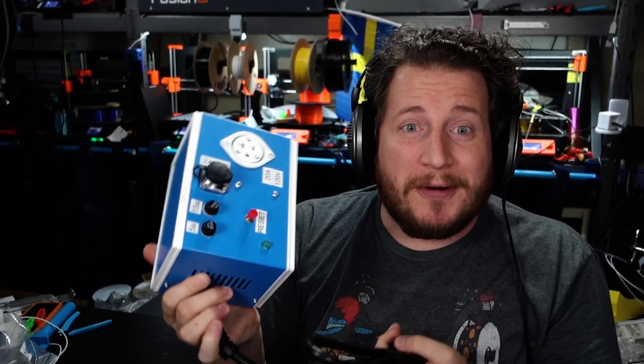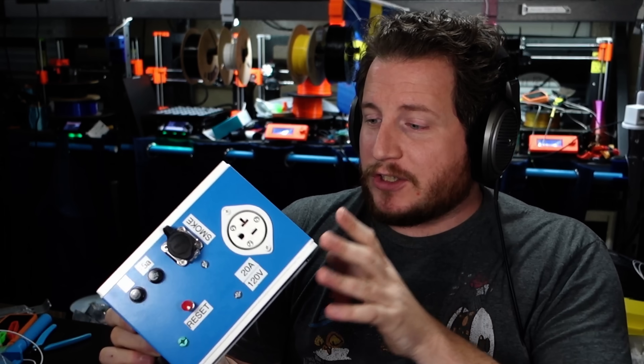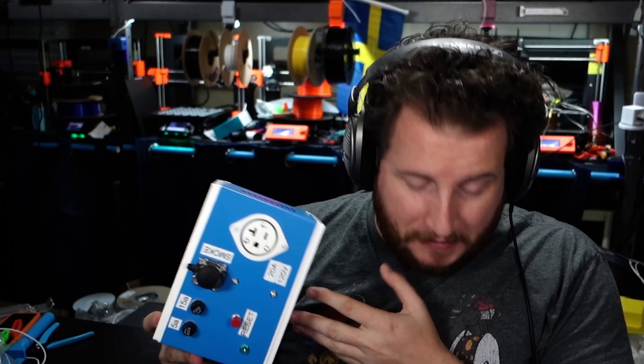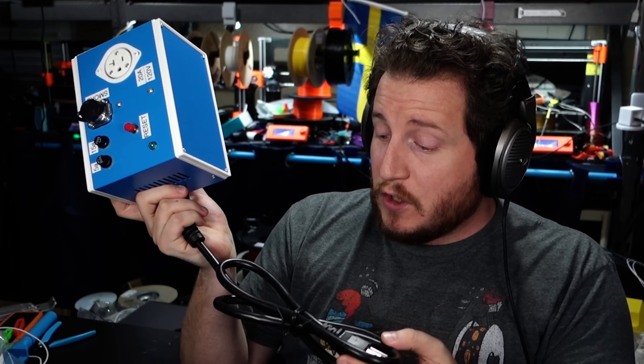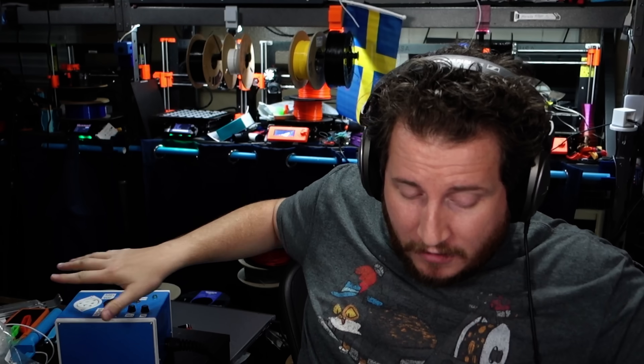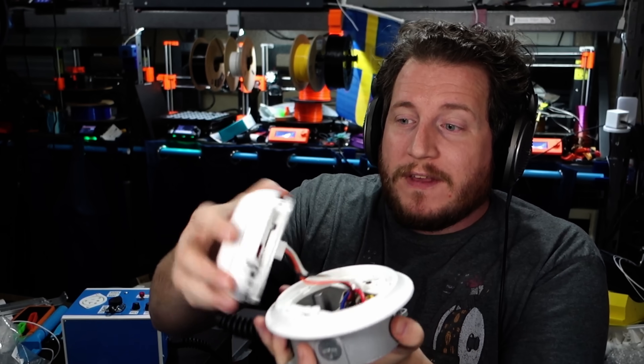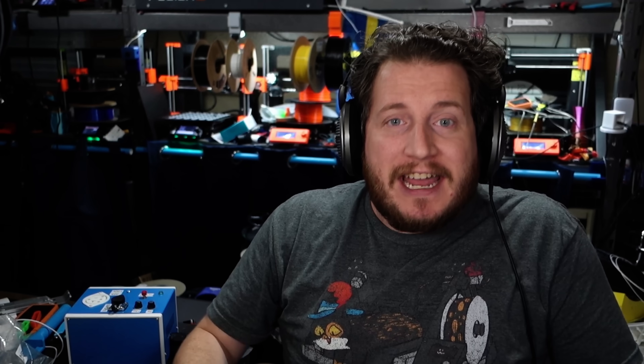This is a smoke detector actuated switch that fully latches, so that when the smoke detector goes off, you must hit this reset button — which has a very satisfying click — to be able to turn it all back on. So whether it is a small little smoking issue like we've seen in these A1 and P1Ss, or it is a larger issue, this will cut power. Now, this is just a prototype and it's not cheap. Everything on here is super freaking premium. The case is metal — a whole metal case.